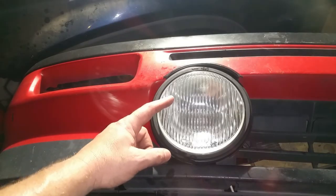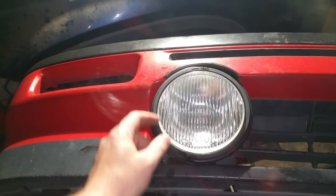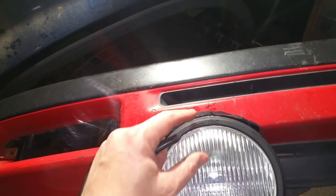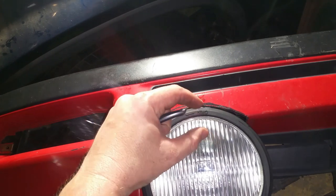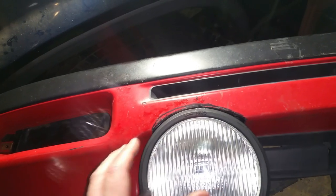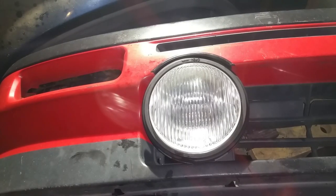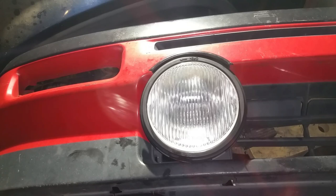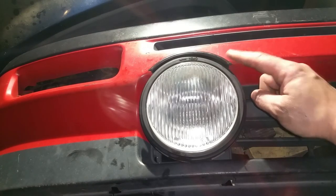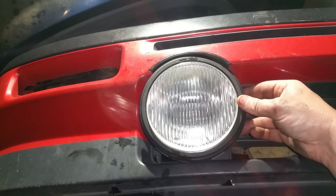I got it bolted down. It's not in there quite right — it probably needs to tilt this way a little bit and it's super tight. I need to elongate the hole to make it a little longer so I can adjust it up and down and side to side. She looks pretty damn close to the original RTI bumper. I just need to paint the lip, glue it on, and elongate the hole so I can adjust the light.